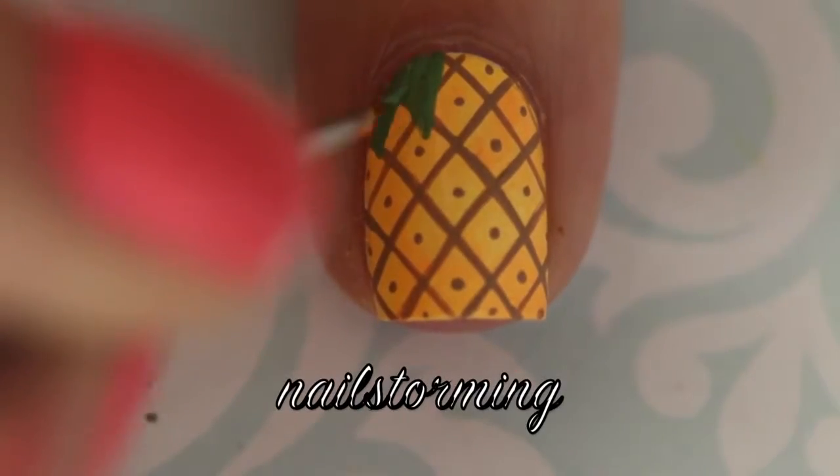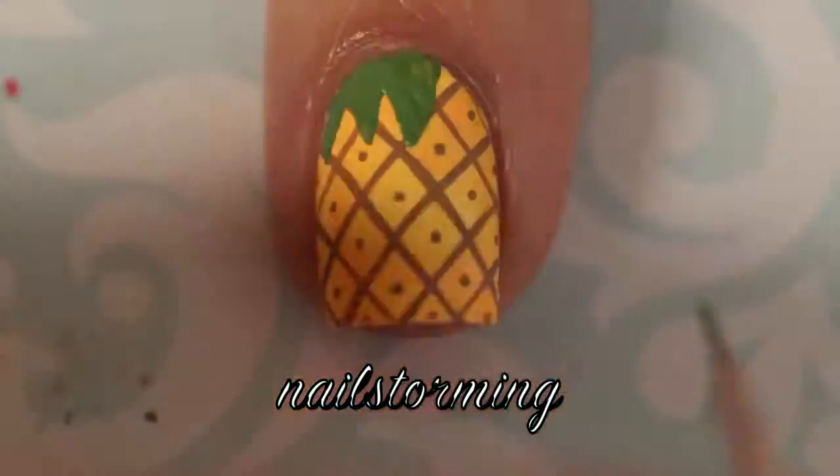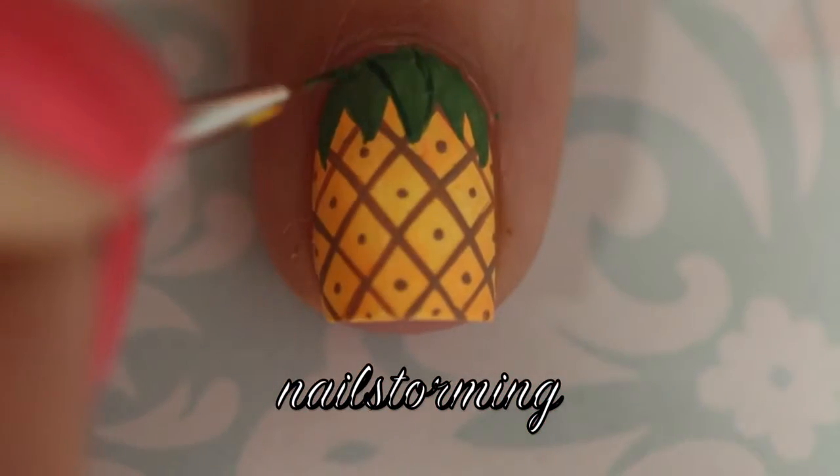Once the lines and dots dry, I'm going over the top with some leaves. I'm also using acrylic paint and the detail brush that comes in the Winstonia Store Glam Gadget set for this part. Once the light green dries, I'm going in with a darker shade to outline.